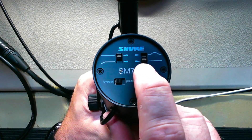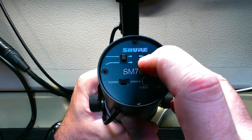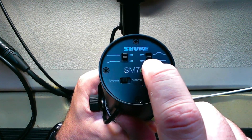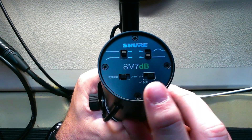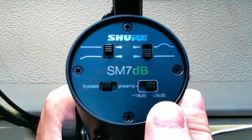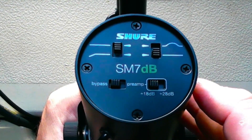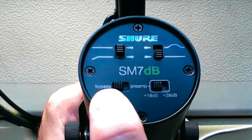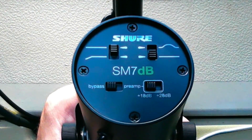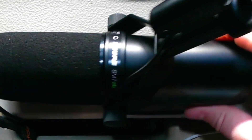We've got the same filters — still the same. The switches are so much easier to toggle now; they actually protrude from the back of the microphone. No more sticking a pin or a SIM card tool in there. We've got a built-in preamp — you can boost it 18dB or 28dB. There's also a bypass switch for the preamp, and phantom power is required. We are lacking the cover that goes on the back.